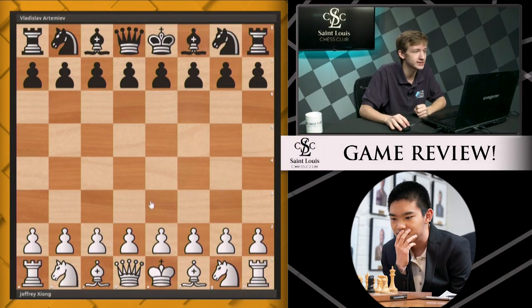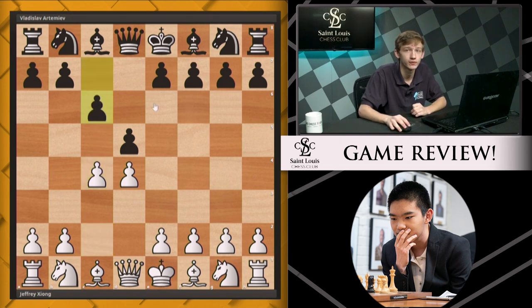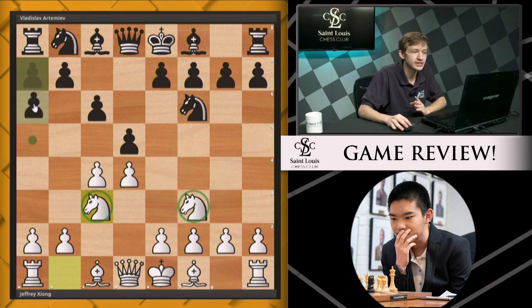He was playing the Russian Vladislav Artemiev, and in the game he chose d4 and went for a Queen's Gambit. Artemiev chose c6, going for the Slav. Jeffrey played knight f3, knight f6, and knight c3, just developing both knights. It's one of the main lines and gives white a lot of options. Black chooses a6 with some ideas of playing an early b5.